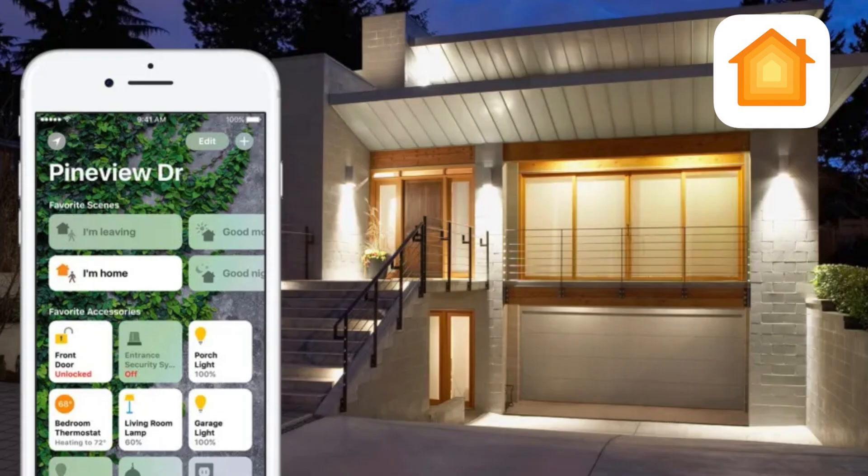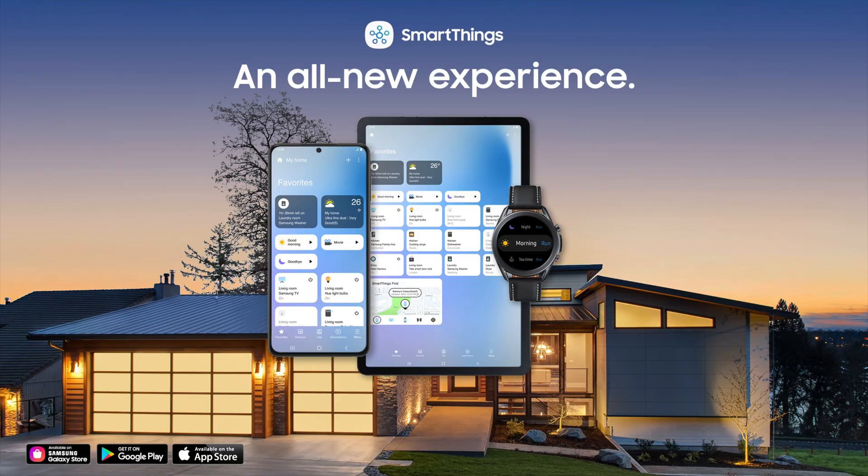Motion, presence, contact and other smart home sensors are what make systems like Home Assistant, Apple HomeKit, OpenHAB, and even Samsung's SmartThings actually able to do things.